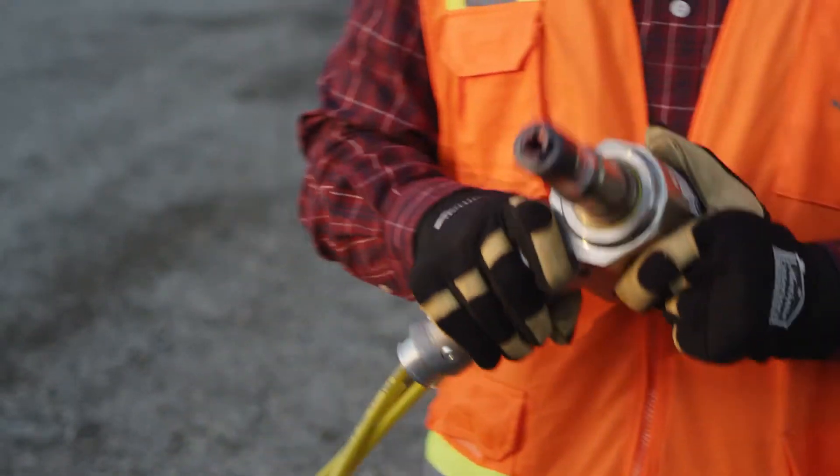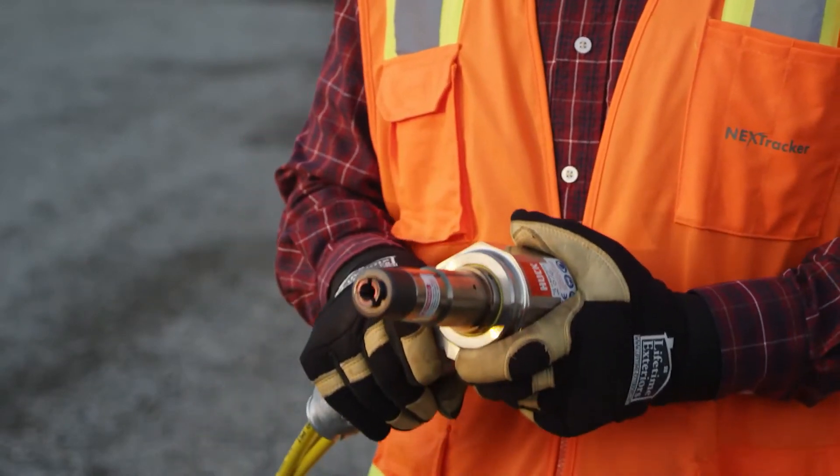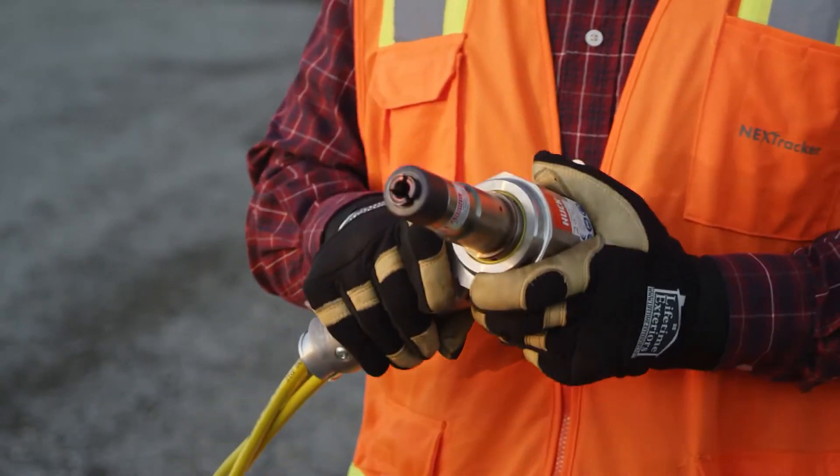The proper pressures to run the SF20 gun is 4200 psi for the pull pressure and 2200 psi for the return pressure.